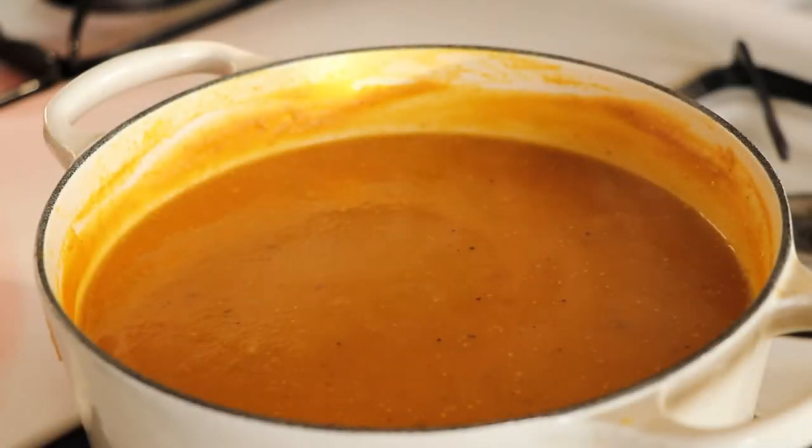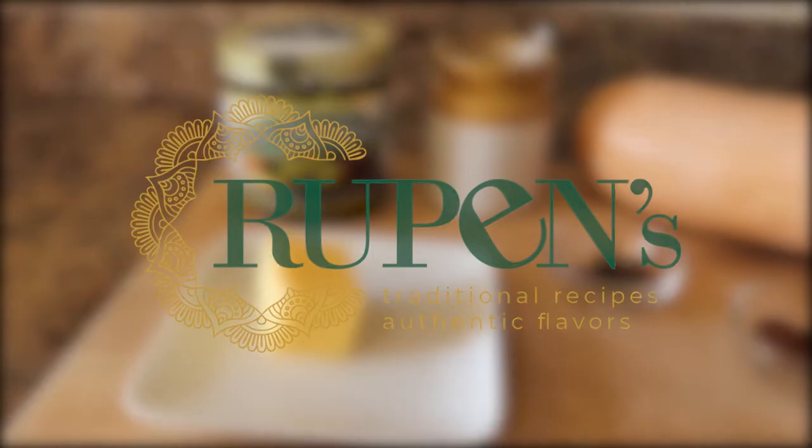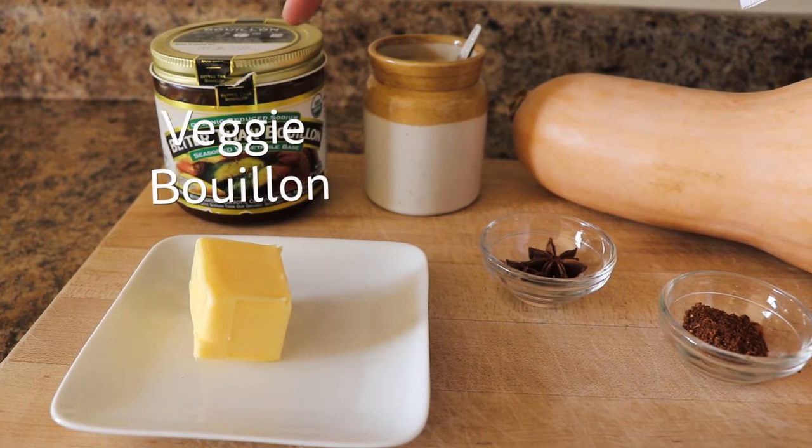Hi guys, today I'm going to show you how to make butternut squash soup. Butternut is my favorite squash and every year in fall I eagerly wait to make a lot of dishes using butternut squash.